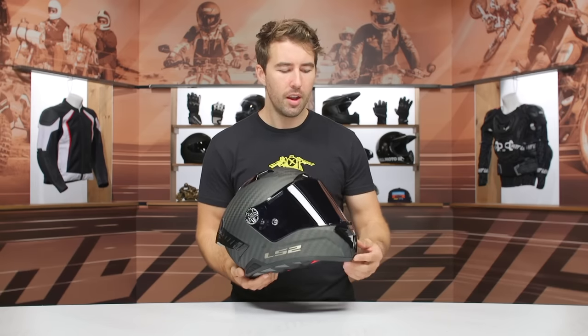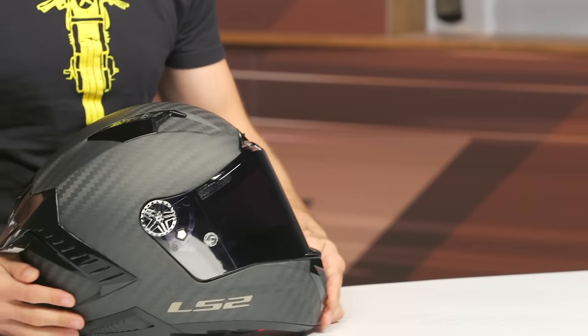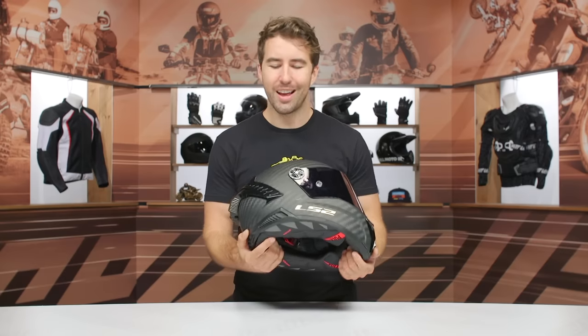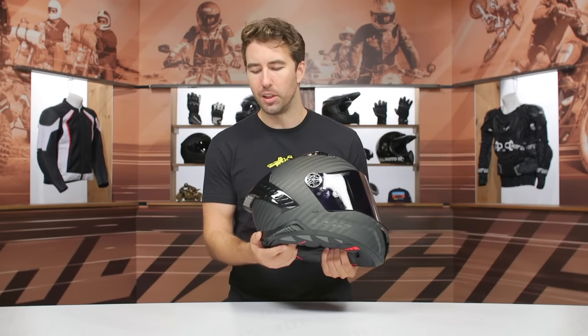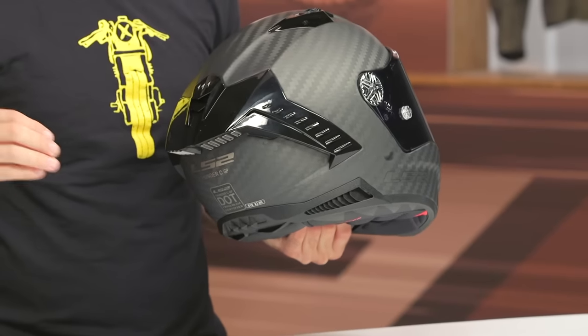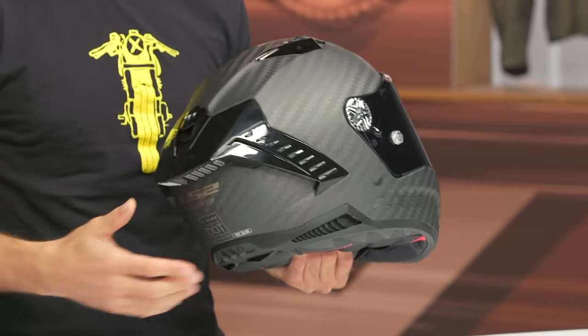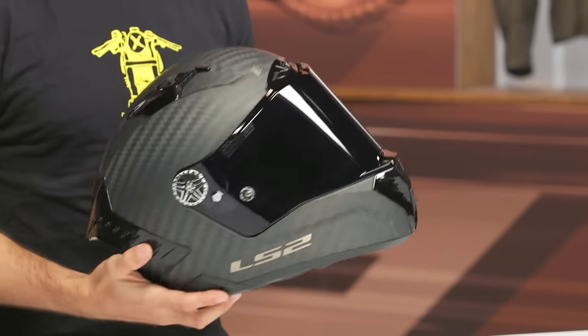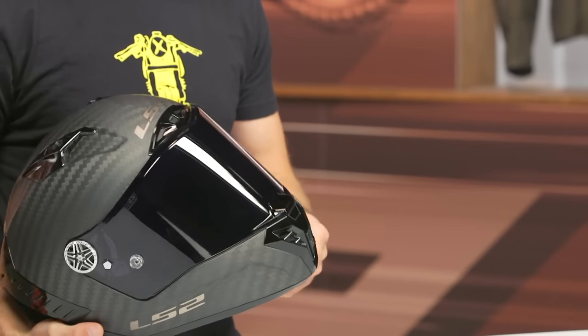I like the overall shell design — it almost has a hawksbill design to it, kind of making me think of AGV. If you set it down you can see it's got a little rock to it and comes to a bit of a point at the front. I like that really aggressive styling. There are also exhaust vents here — you want airflow pulled through the helmet and allowed to escape to create that venturi effect. Overall the shell design is pretty aggressive and sport-oriented.